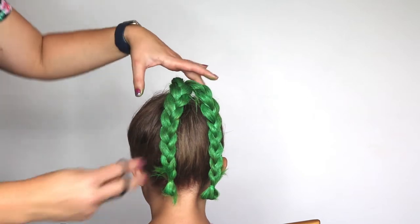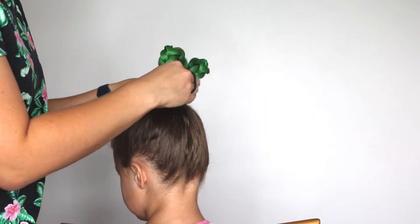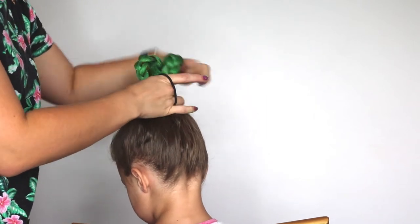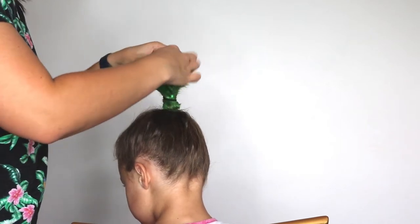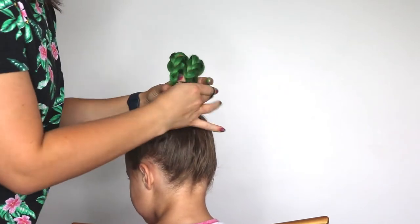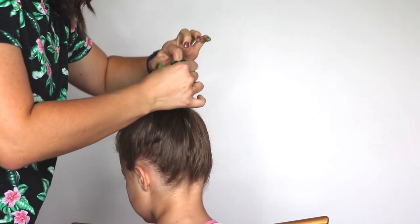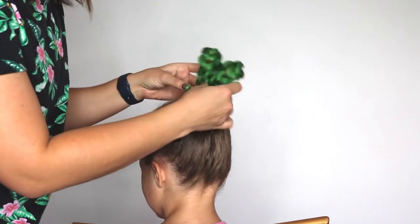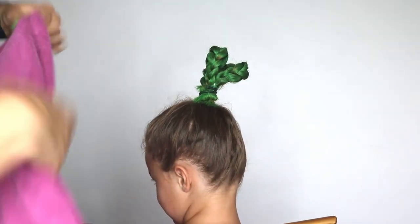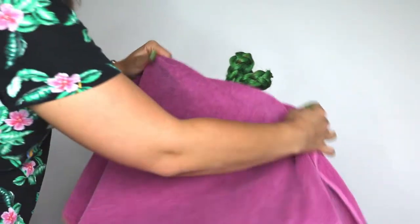We're going to let it dry for a second, then I'm going to take both of these braids, stick them up like this, and take an elastic and tie it around the two of them together so that they stand up. You're going to get your fingers green — it's just inevitable but it'll be fine. At this point I like to do another touch-up because you can see little pieces of natural hair color coming through.